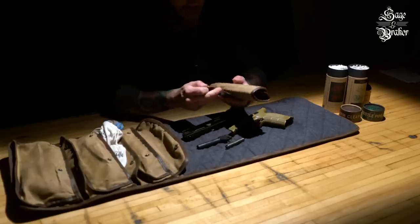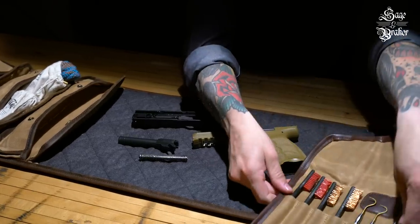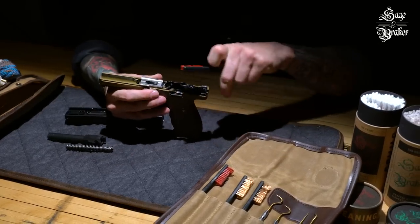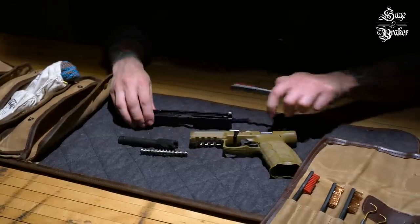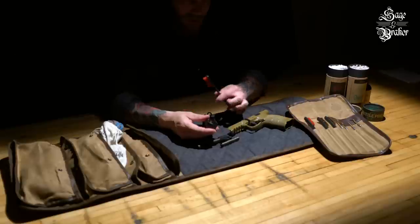Now is the time to grab some brushes and get to work. The brush is a great place to start with the cleaning as it will break up the majority of the gunk. Get in there and give it a thorough scrubbing — hit all metal surfaces and take your time here. You don't want to leave behind any debris that could end up resulting in a jam later down the line.